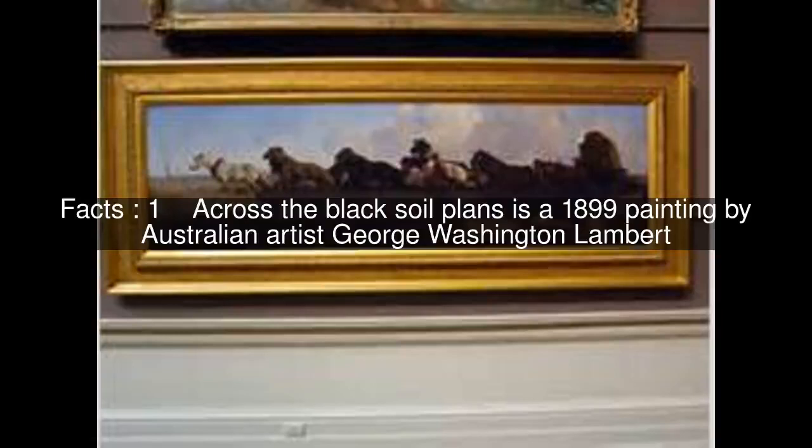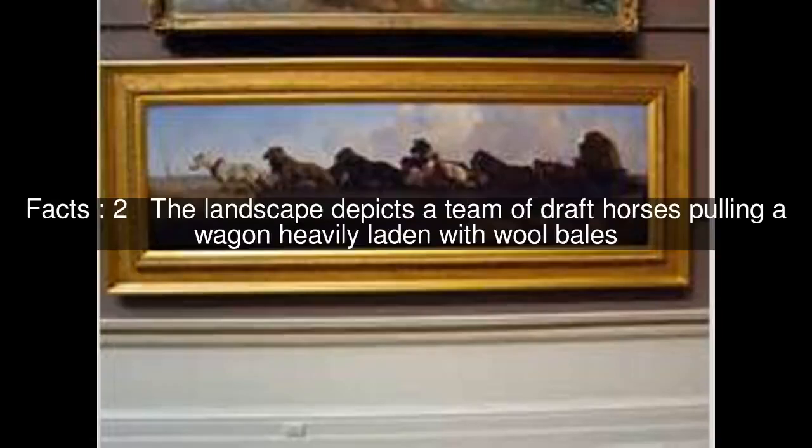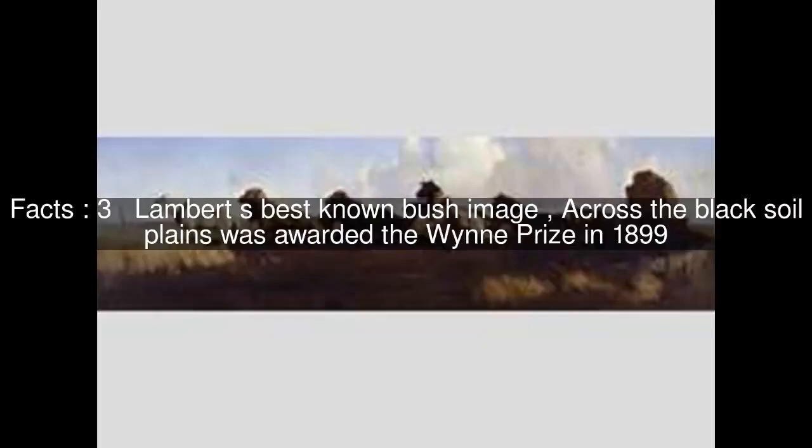Across the Black Soil Plains is a 1899 painting by Australian artist George Washington Lambert. The landscape depicts a team of draft horses pulling a wagon heavily laden with wool bales. Lambert's best-known bush image, Across the Black Soil Plains was awarded the Wynne Prize in 1899.